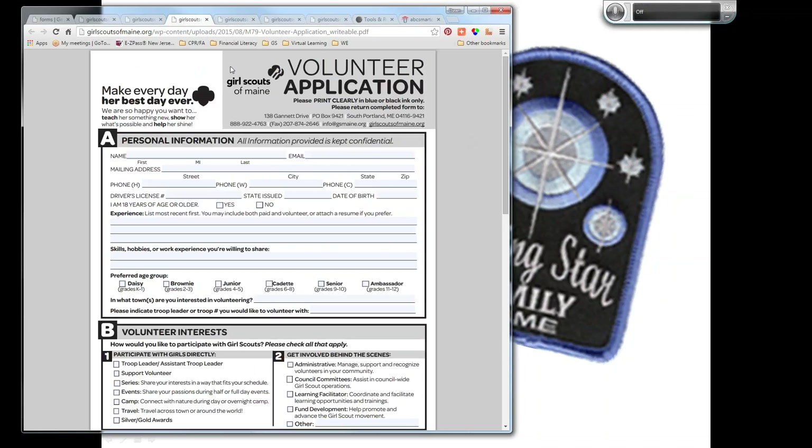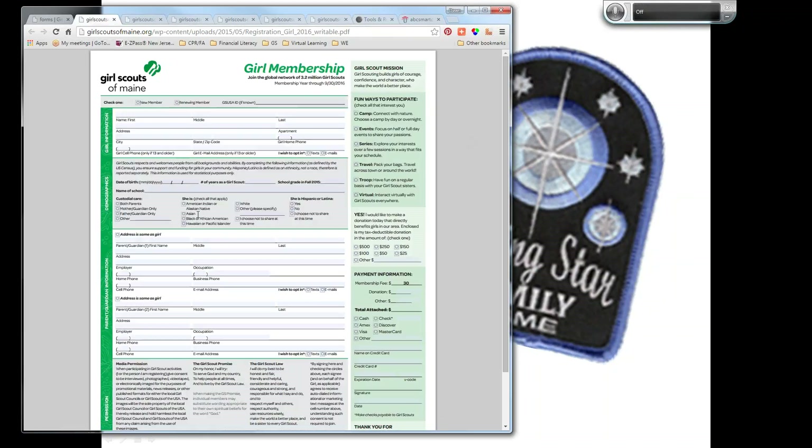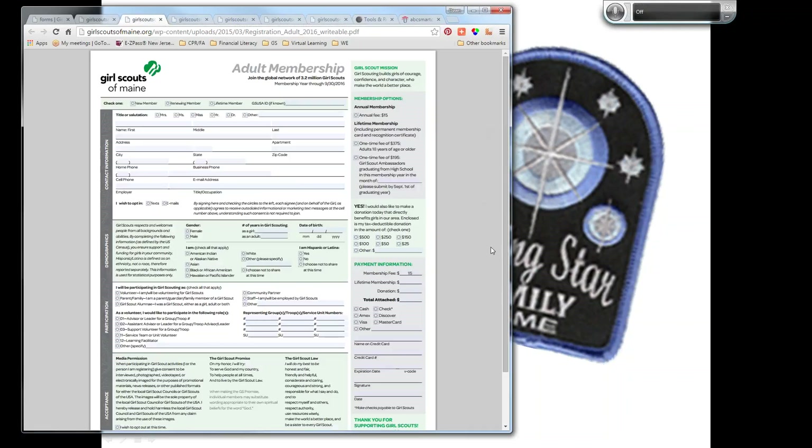At the parents' meeting, you might also want to have volunteer applications, adult membership applications, and even girl membership applications for anyone who hasn't registered. Adults who plan to be at more than three meetings or spend the night at a sleepover need to complete a volunteer application to get approved, and we'd like them to be registered members so they're covered by insurance. Have some of those ready because you never know when somebody is going to be willing to volunteer.